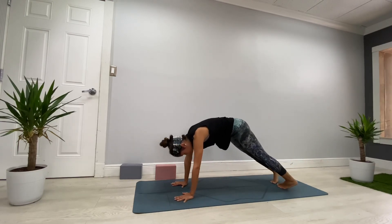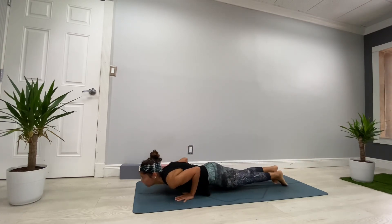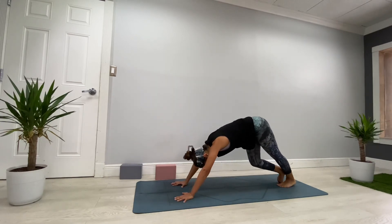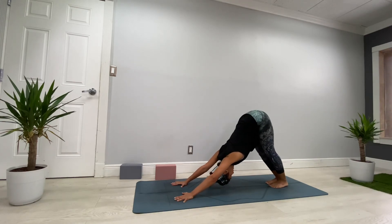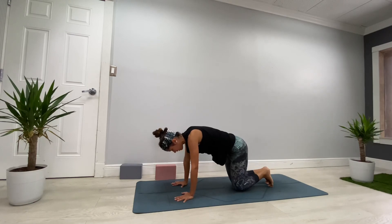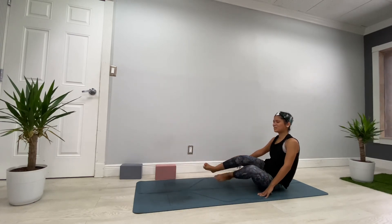We're going to go for our last flow: inhale plank, exhale lower plank, inhale cobra or upward dog, exhale Downward Dog. Breathe. From Downward Dog, come to your tabletop, and from tabletop find a comfortable seated position.